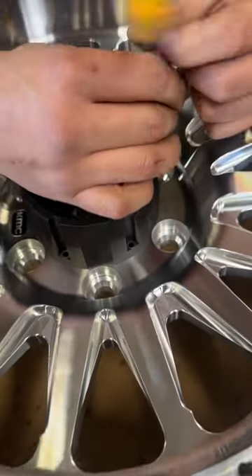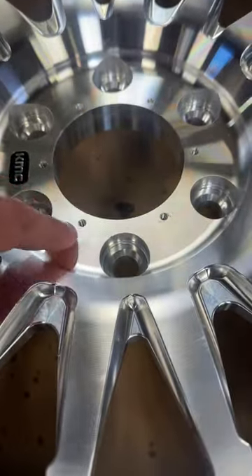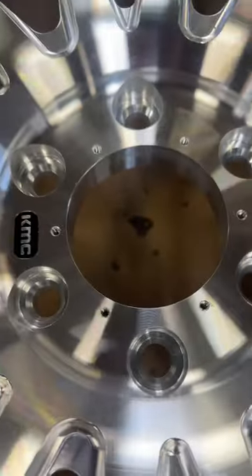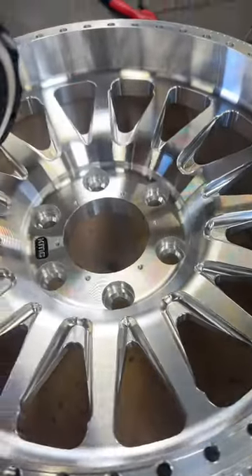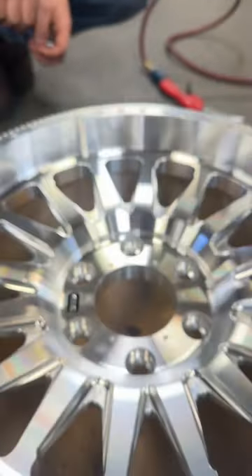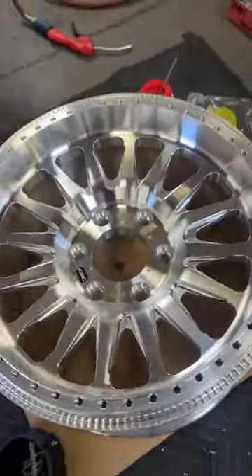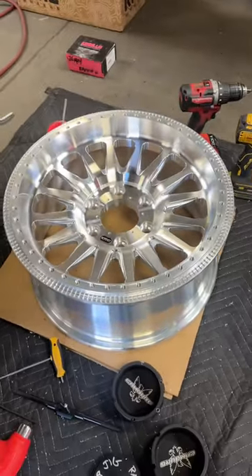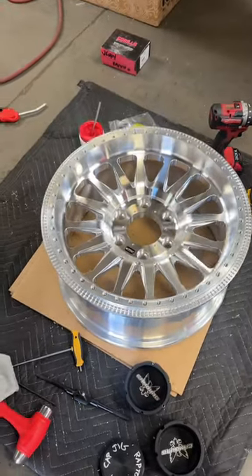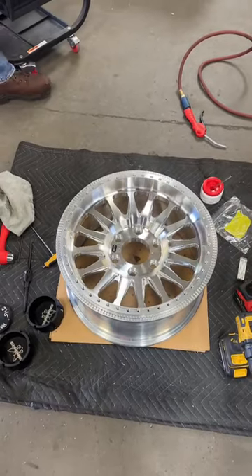We drill and tap the holes here so they bolt onto the actual wheel. We have to mark them and drill and tap these holes for the hardware to bolt them to the wheel, and machine down the back of them so they sit flat. We have a little template we use to do that. They're going off to the anodizer — getting anodized instead of powder coated — and the rings will get coated as well. These are going to be some good-looking wheels on the Raptor.